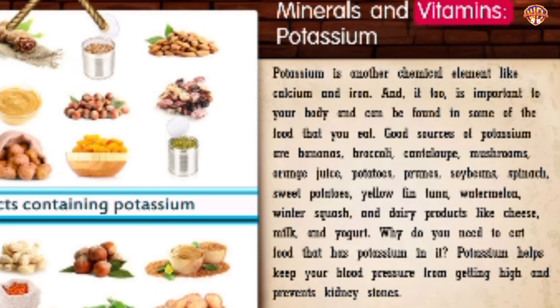Minerals and Vitamins: Potassium. Potassium is another chemical element important to your body and can be found in bananas, broccoli, cantaloupe, mushrooms, orange juice, potatoes, prunes, soybeans, spinach, sweet potatoes, yellowfin tuna, watermelon, winter squash, and dairy products like cheese, milk, and yogurt. Potassium helps keep your blood pressure from getting high and prevents kidney stones.